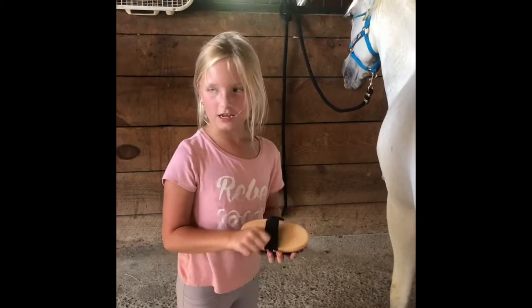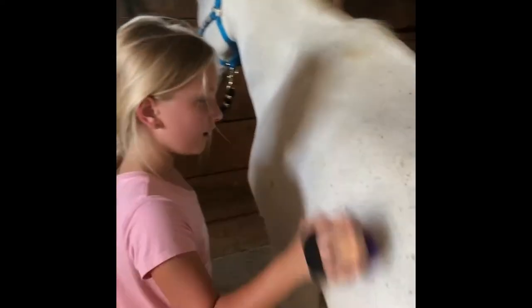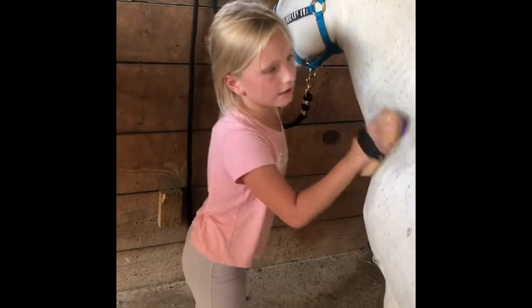So this just gets rid of all the extra hairs. You just bring it over here and brush.